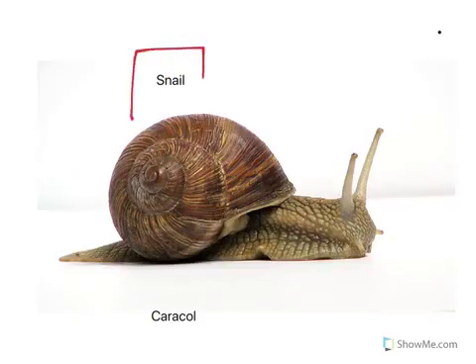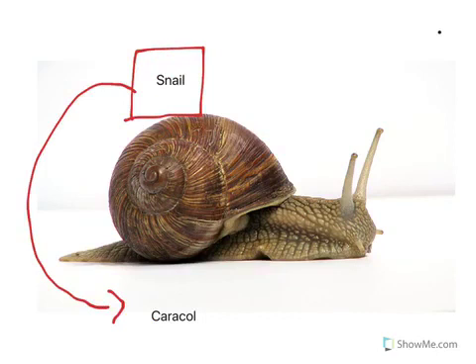Here we have a picture of a snail. In Spanish for snail we say caracol. Can you repeat after me? Caracol.